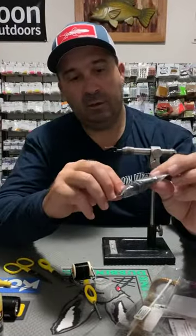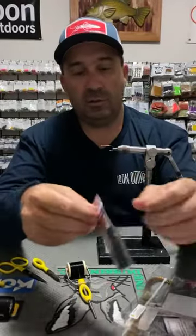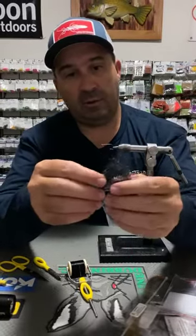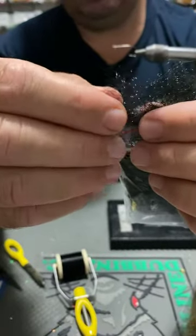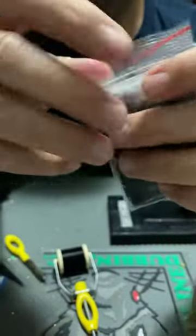For the body I'm using Hens Spectra Dub, which is just a really nice little dub. It's got plenty of sheen to it, pretty wiry. You don't have to use a lot of this when you see me tie it on — there's a heap in the packet, so that should last you a fair few of these.